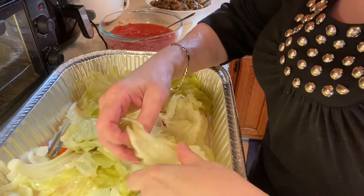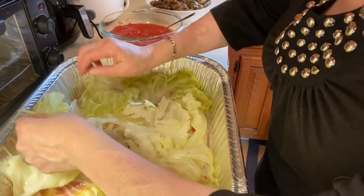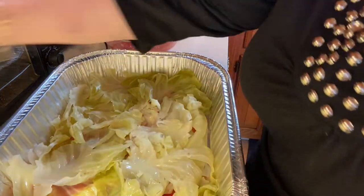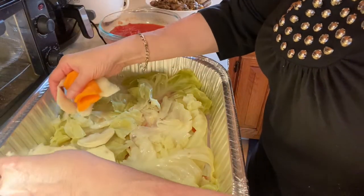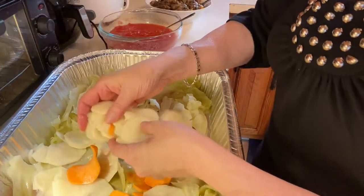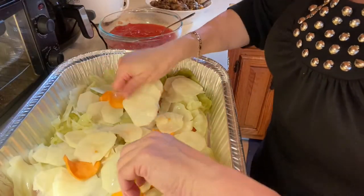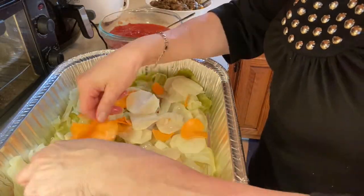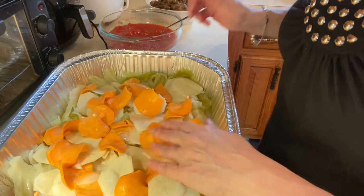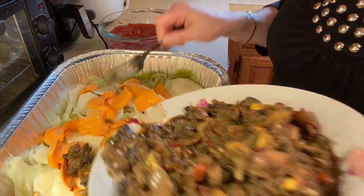I'm not putting lasagna noodles in here, even though you could use whole wheat. I have pasta occasionally, maybe once a week, but I'm really trying to stay away from it. Now that the bottom is covered, we're going to put our potatoes on — be very liberal. There's no ifs, ands, or buts about it. It's all going to melt together at the end. Doesn't this look fabulous? We'll make the potatoes like the cheese, but it's really not supposed to taste like a cheese lasagna. We don't need all that saturated fat.